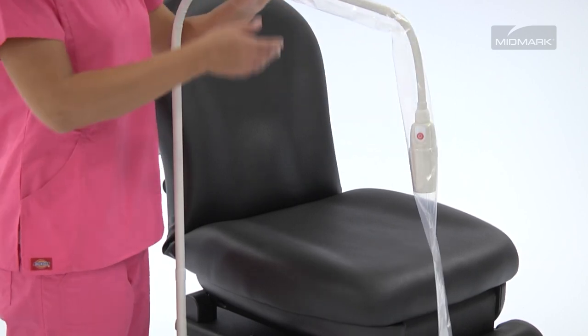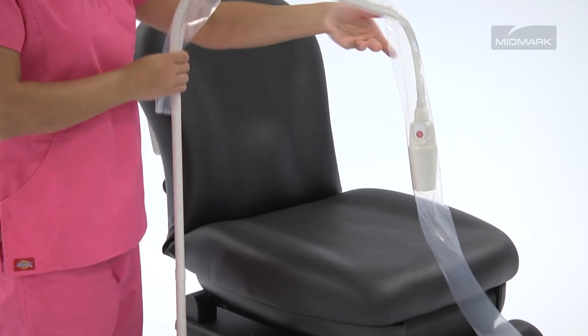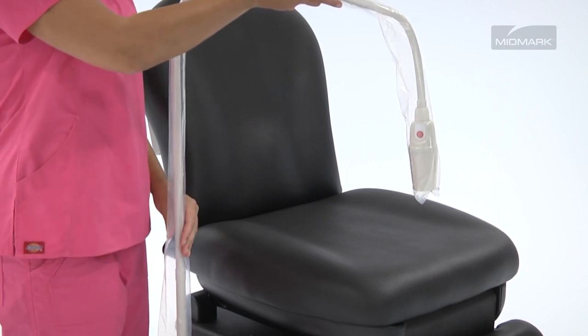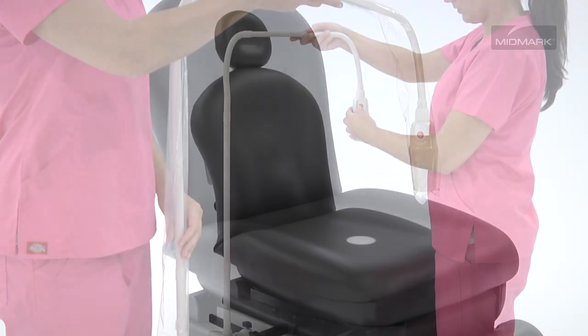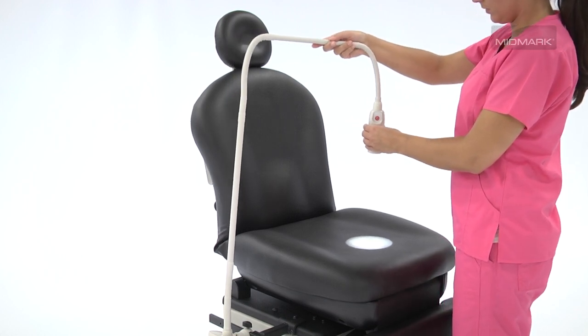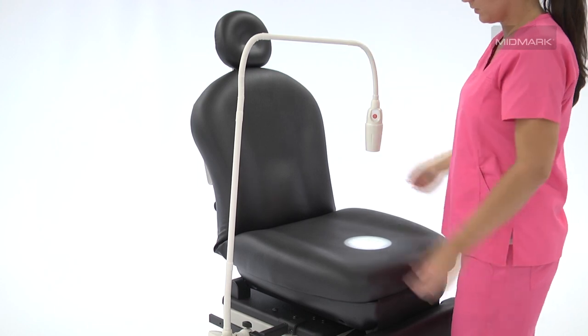Optional disposable slip-on sheaths can be applied and are designed to allow you to maintain an aseptic environment during procedures and to aid in protecting your light from contamination. The Flexarm is designed to be easy to position and stay in place without drifting, allowing you to position the light precisely where you need it during procedures.